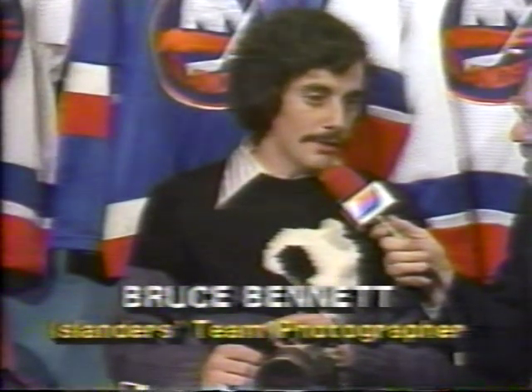Guy LaFleur is terrific. Dennis Potvin — there's something about the way that Dennis Potvin skates that really makes the photographs come out great. There's a feeling of power when he skates, and that always makes him look good. Wayne Gretzky also is somebody who's very difficult to photograph, but you can get some really nice shots of him if you can stay with him.